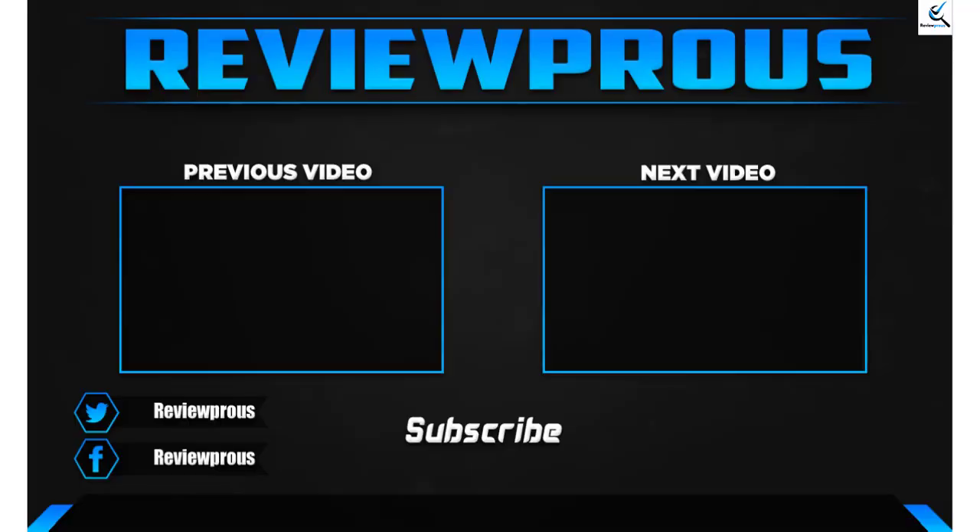Thank you for watching guys, I hope you liked this video. If this video helped you, please make sure to like, comment, and subscribe. If you have any questions related to these products, you can leave a comment down below — I'll get back to you as soon as possible.